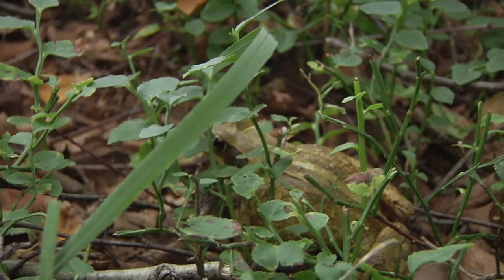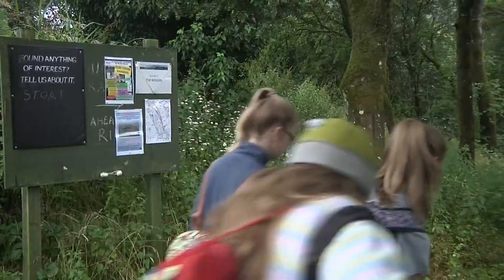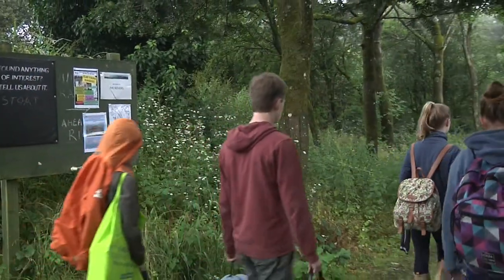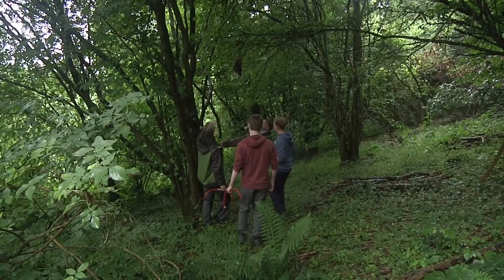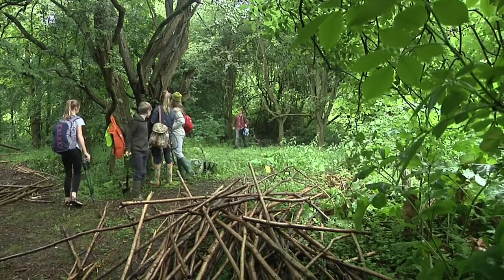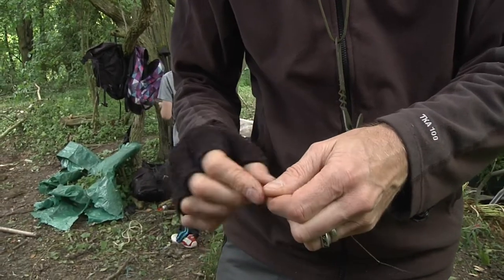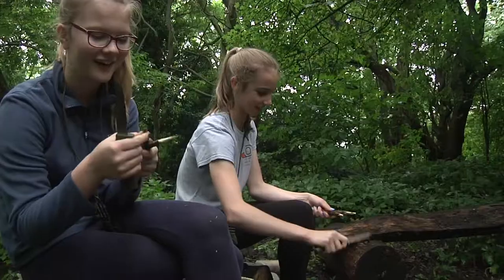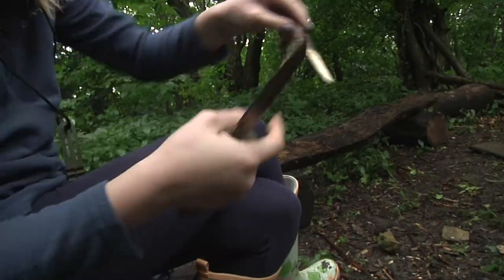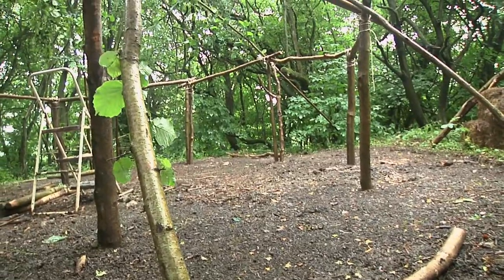This is an area of outstanding natural beauty and we've been building a Mesolithic hut which is based on a design that was used all over the United Kingdom about 10,000 years ago. We're trying to recreate it, trying to capture what it was like to be a Mesolithic person around this area. At the end of the project, we're going to stay in it as if we were hunter-gatherers.